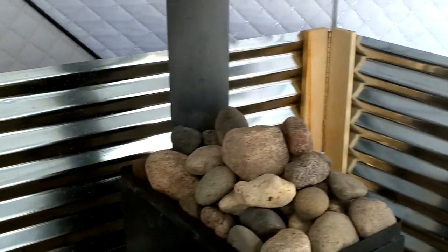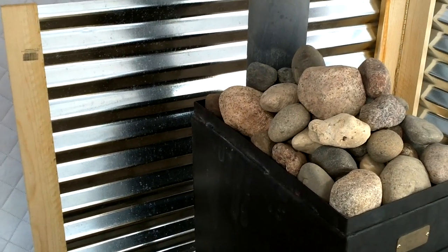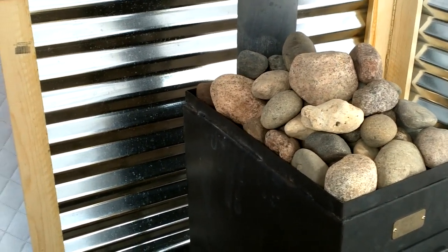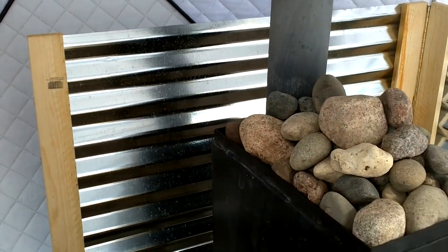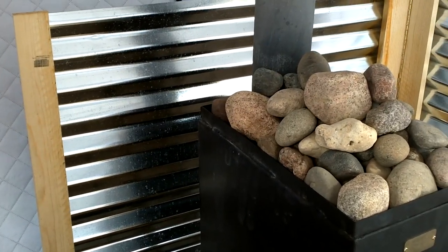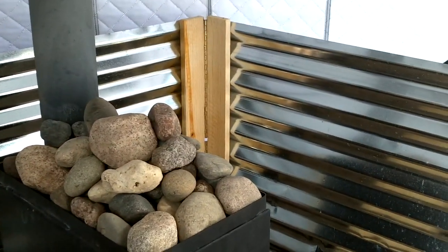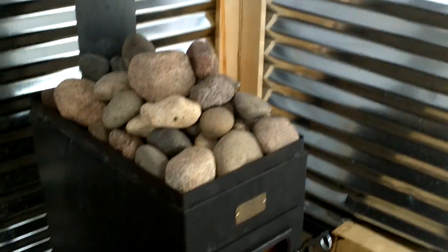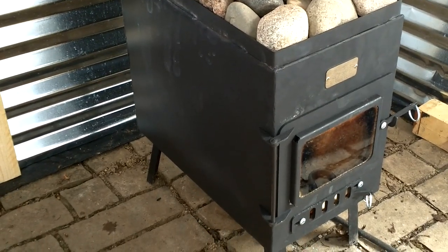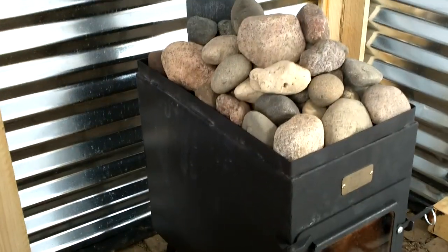The stove is set several feet away from the tent, but you can see that behind it I also have a corrugated metal heat reflector. That's not a hundred percent required with some other stoves that have heat shields, but in the small sauna tent you're only sitting on two sides, so there's really no sense having heat radiated out the backside. This redirects heat toward the benches.